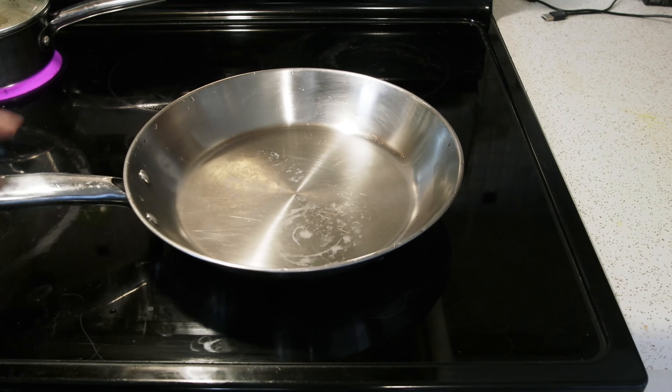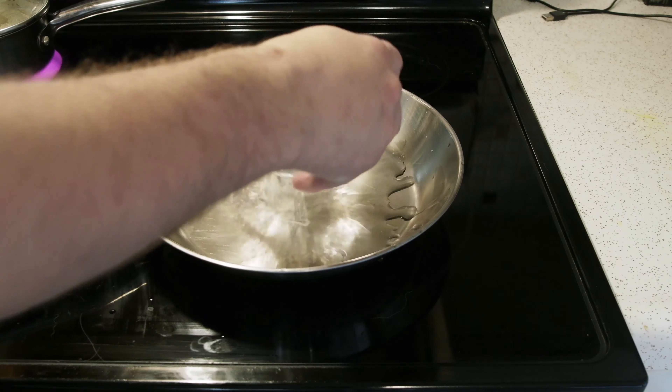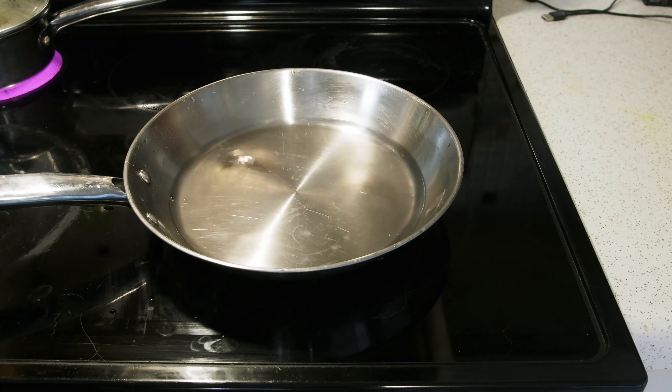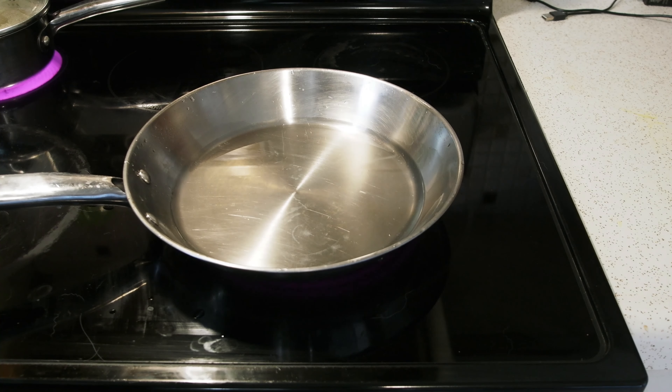Next we're going to be using a frying pan here — you could use really any pan for this. I'm going to mix one cup of water and get that to a boil. Once it's at a boil I'm going to add my beef.